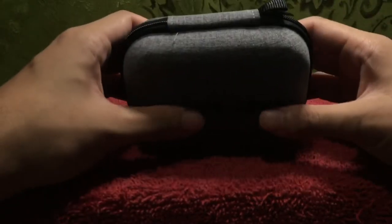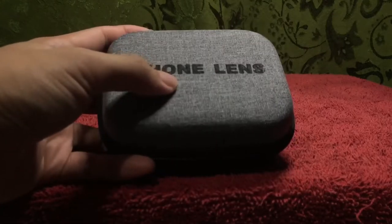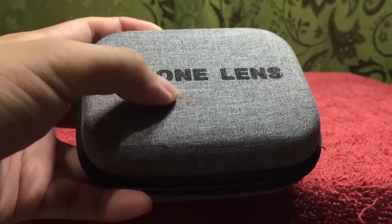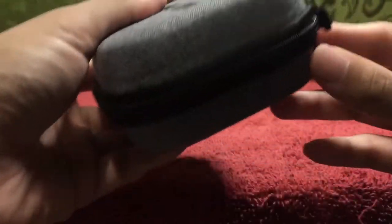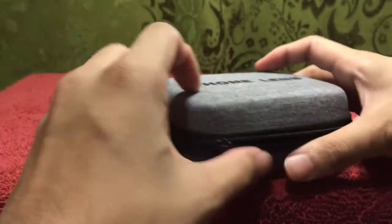Alright, so it looks sturdy. It has a strong material feel to it and a zipper. I like the color by the way. Okay, let's unzip so we can see what's inside.